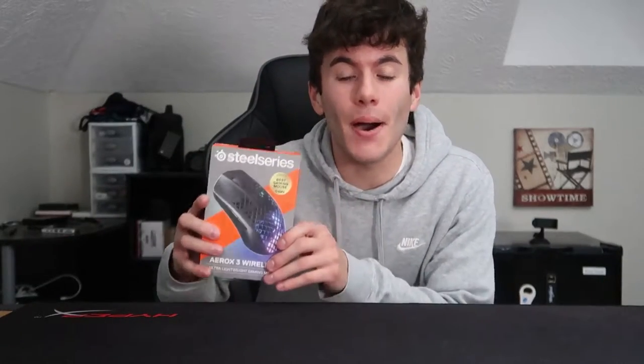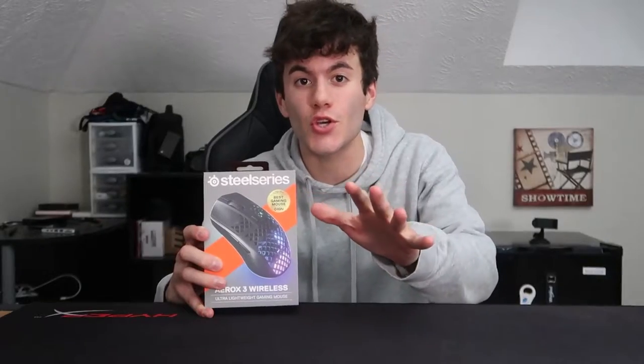Today is a huge day. As you guys know, I'm a huge gamer and I like to have the very best stuff possible, just like everybody else in this gaming universe. I just picked up the Aerox 3 wireless mouse by SteelSeries, brand new, and it is incredible. Let me just show you some of the fine details of this mouse.